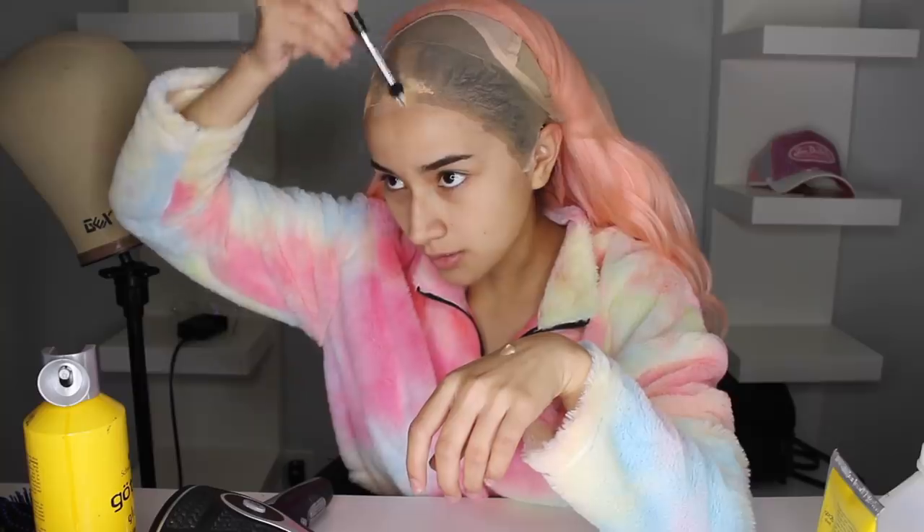This is what we're looking like — don't judge it, we still have a lot to do. I'm going to put some foundation around my hairline just to make it more natural. I'm using my Milani Conceal and Perfect two-in-one foundation and concealer — this one is a little lighter than my skin tone. I apply it down the middle of my hairline where the wig part is. My whole wig process takes around 30 to 40 minutes.